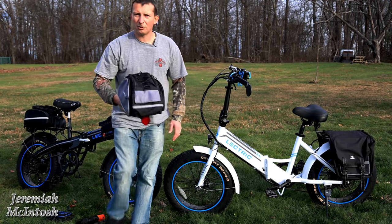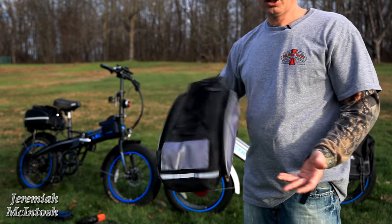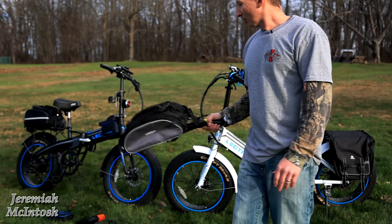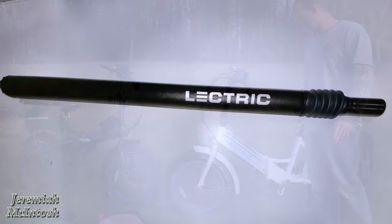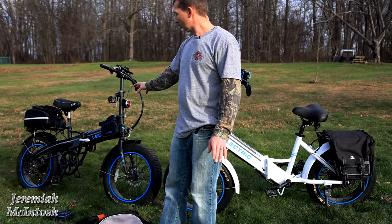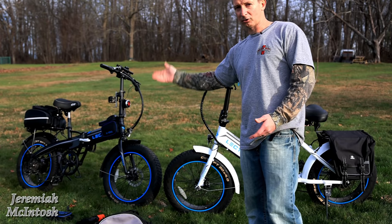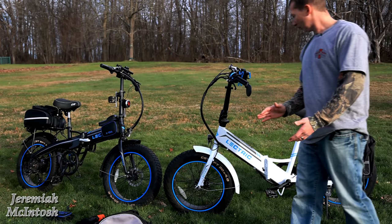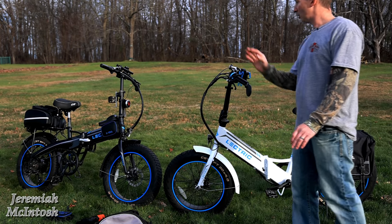The original bag I was using I actually gave to my son — it still works great, but you just don't get the extra storage of the Rock Bros bag's flip-down panniers or expandable top. Also, Lectric is sending me their actual seat posts for the step-through. The seat posts for the regular XP and the step-through are two different sizes on the suspension models — the step-through version is shorter because the seat post hits the top of the frame differently. I'll be doing a comparison video when I get them, so make sure you're subscribed.